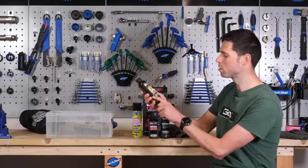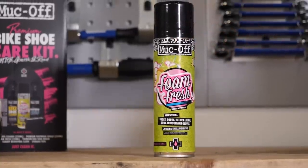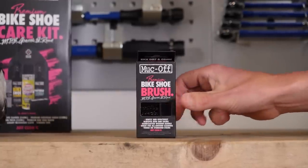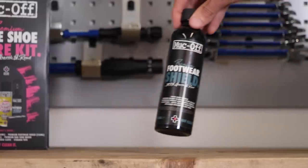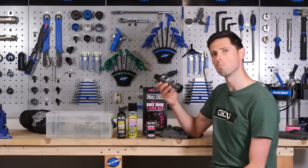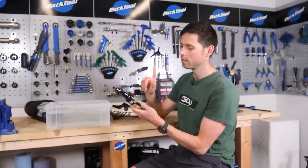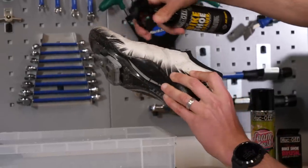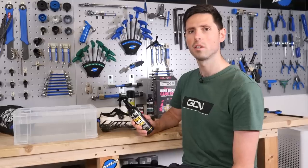In our kit we've got the shoe cleaner, which is water-based, biodegradable, and environmentally friendly. We've got a foam fresh spray — ideal for soft linings and the inside of your shoe — which not only helps clean but keeps them smelling fresh. There's a brush to agitate the products and lift the dirt off, and a cloth for cleaning up afterwards. Once everything is clean, there's a footwear shield, which acts as a coating to protect the shoes and adds an element of water repellency. The directions say to spray the cleaner directly onto the shoe rather than into water, then let it soak for five minutes before scrubbing.